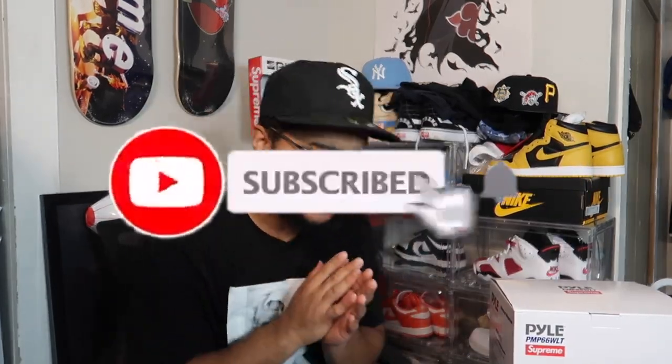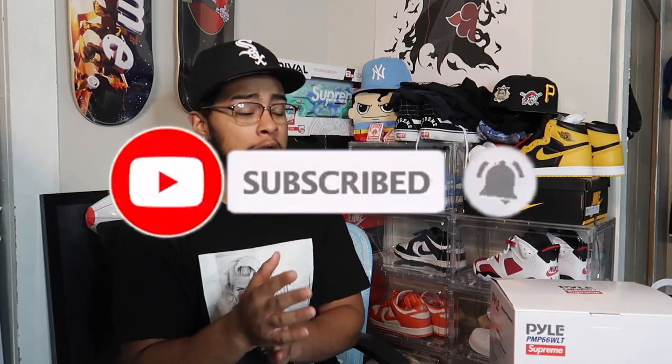Before we get started, if you guys are new to the channel make sure you subscribe and hit that notification bell to be notified every time I upload. If you guys enjoy today's video, make sure you leave a thumbs up — it really does help the channel and the YouTube algorithm. Alright, stop talking, let's get into it!